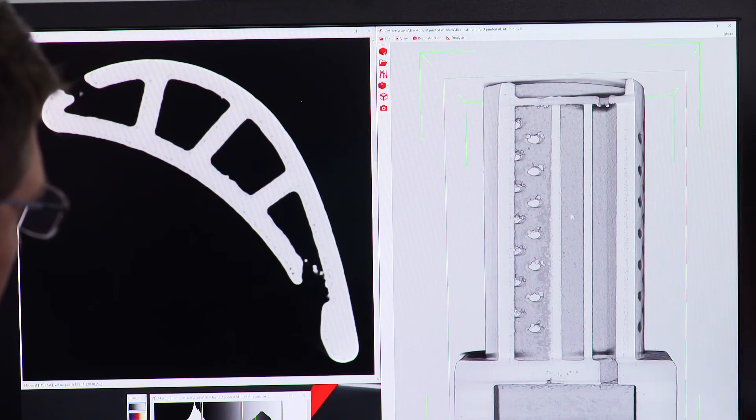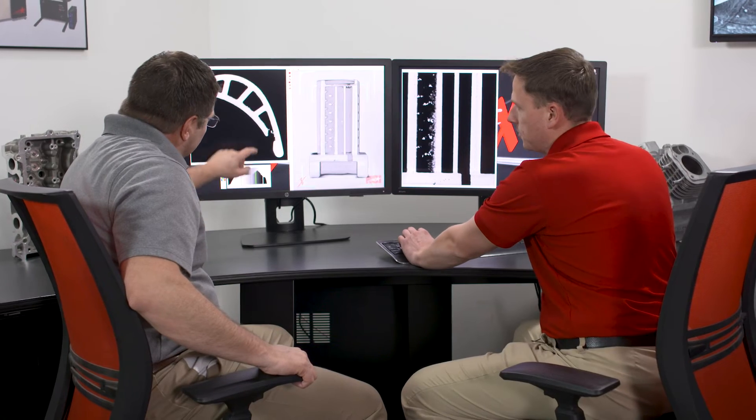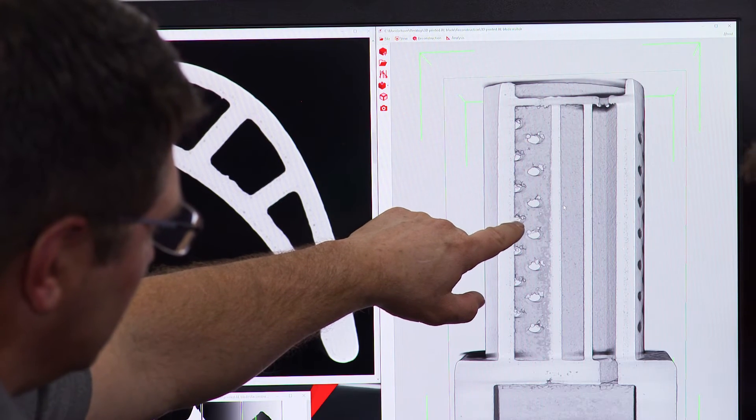Well, as we slice through the scan data, we can see some voiding, which would be a lack of material, which can easily be seen — it appears darker. We're also seeing some extra material sitting right here all the way down. Those can be referred to as zits, blobs, or my favorite — Klingons.